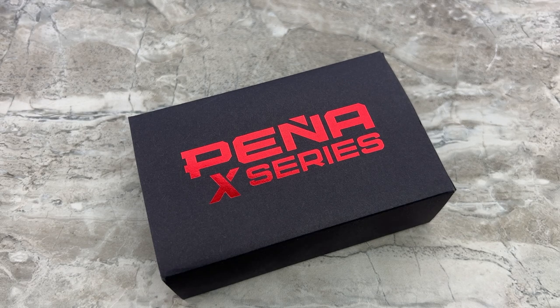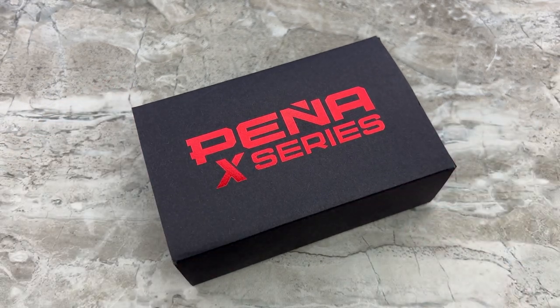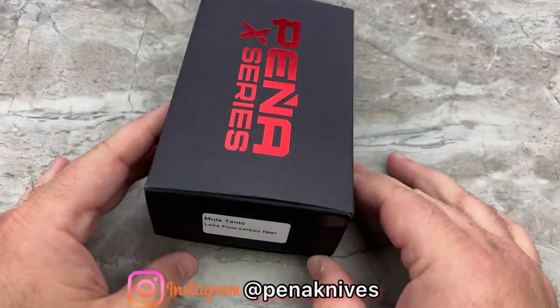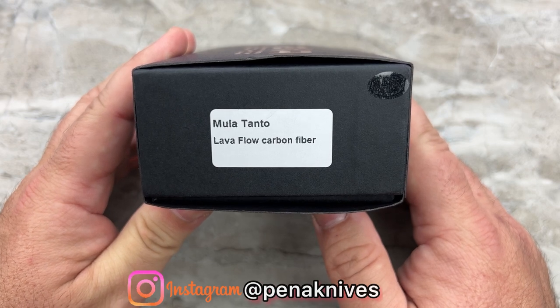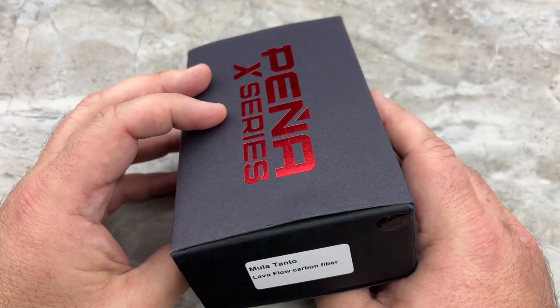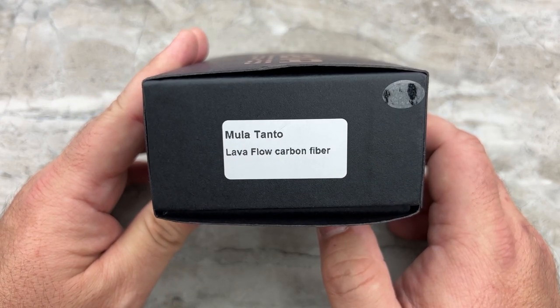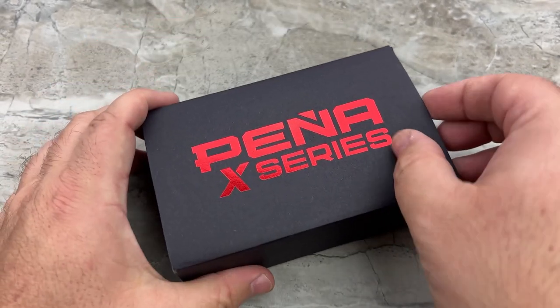All right, here we go. I'm super excited about this. As I mentioned in the intro, I've wanted one of the Moolahs for a while and I finally have one — very glad I did. Here's the packaging you'll be receiving. It shows this is the Moolah Tanto — the very first time the X-Series Peñas have done a Tanto in this model. You're also getting the Lava Flow Carbon Fiber from Fat Carbon.